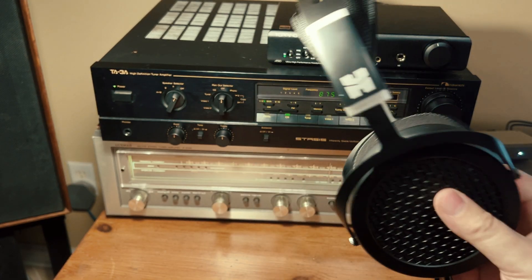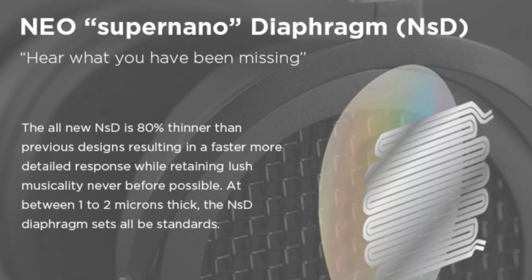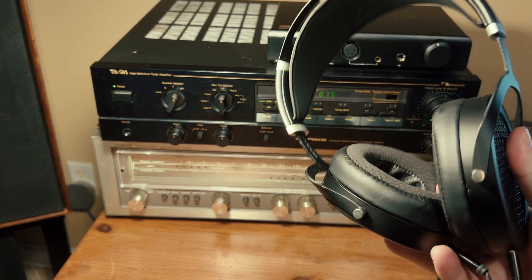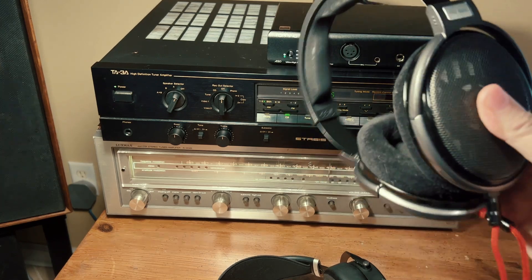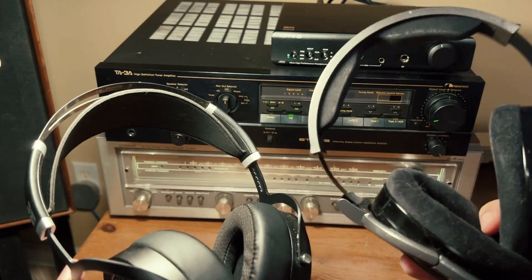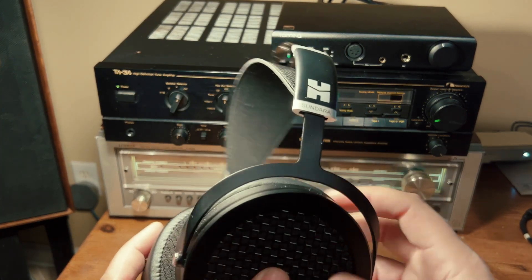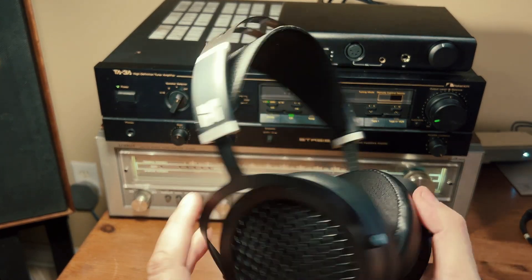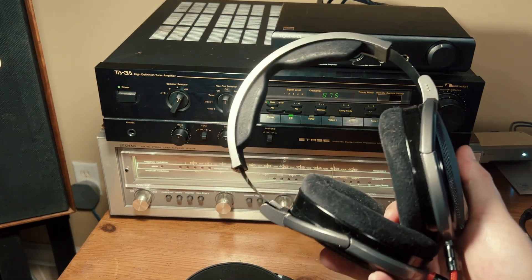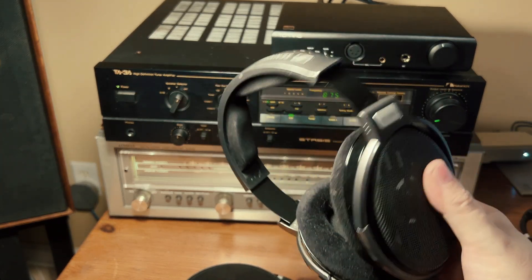The HiFiMan Sundara is an open-back planar magnetic headphone, which means the drivers inside are not dynamic cones like in the Sennheisers, but rather more like the thin mylar diaphragms in my MagnaPan loudspeakers. This model has been around over four years now so it's not a new product, but hey, the Sennheiser HD 650s came out in 2003. The Sundaras are considerably heavier than the Sennheisers due to the more generous use of metal parts, and planar magnetic headphones are usually heavier due to the technology they employ — these feel really solid. The HD 650s have more plastic parts which is why they weigh significantly less, but they don't feel cheap or flimsy at all.